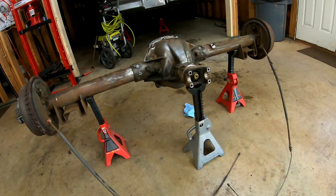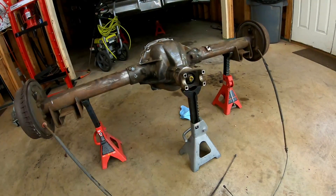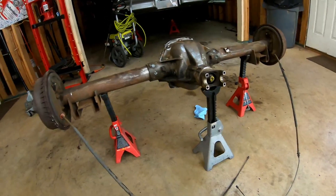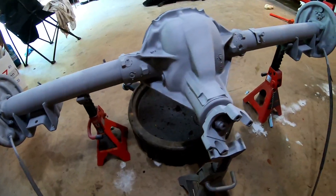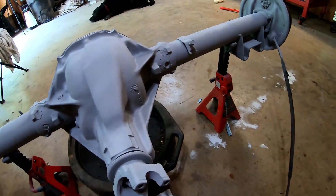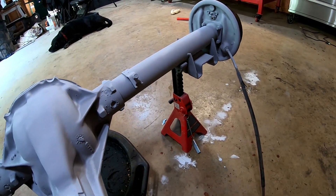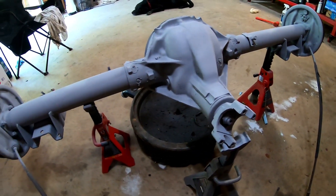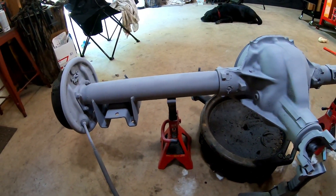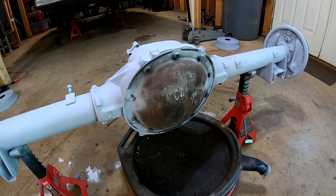I'm holding off on the final paint because I don't want to mess up the paint job — and we probably will, given all we're going to do to this rear axle. Here's the rear axle after primer — just Rust-Oleum rattle can primer after pressure washing, wire wheeling, and POR-15 metal prep. What a difference. Really happy with the way it turned out.